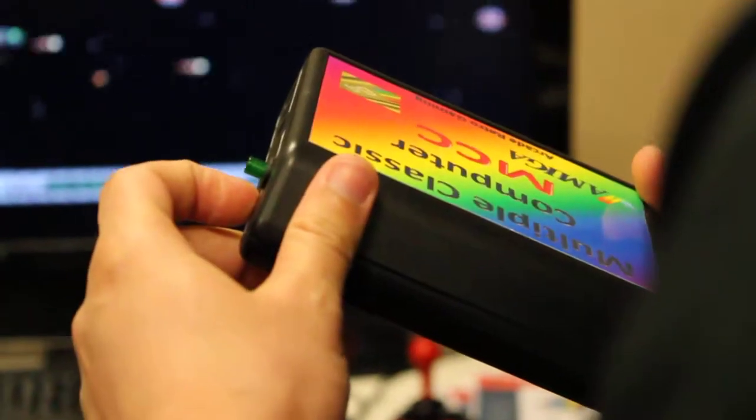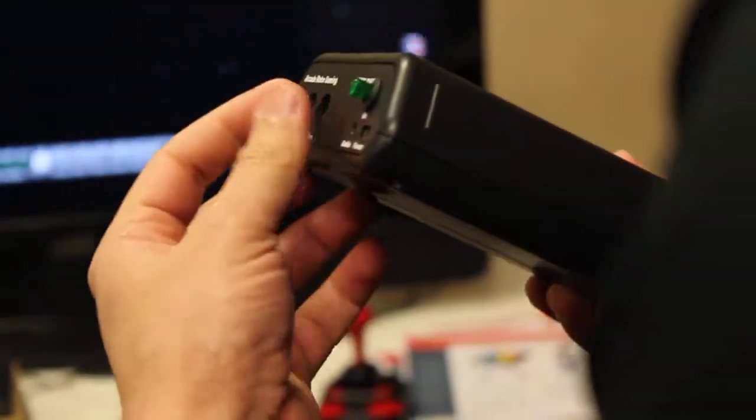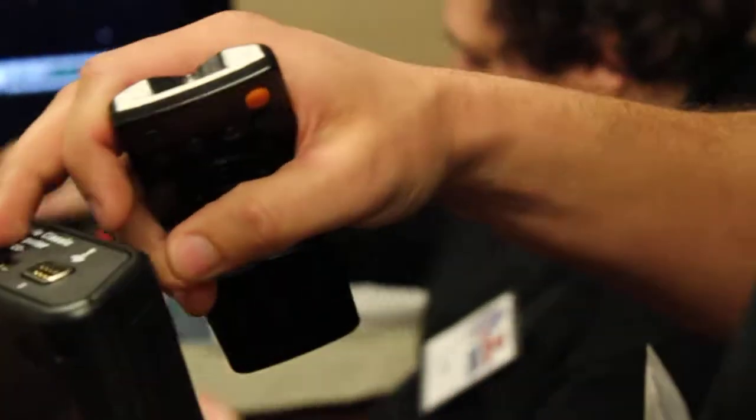So these are the interfaces that we have. We have the power supply, we have the audio, we have the S-video, the VGA version, we have the VGA connector, PS2 keyboard, and the SD card.